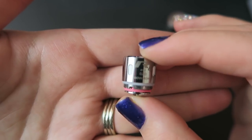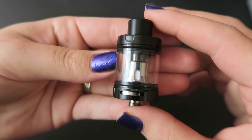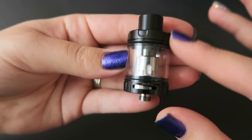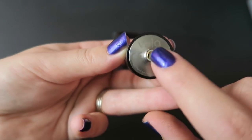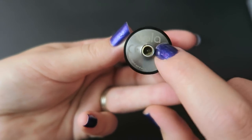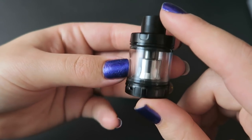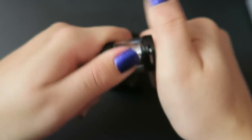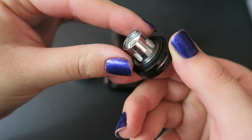The R8 OCC coil performs its best between 60 and 80 watts. Here is the Voila tank — it is 43 millimeters tall with a 25 millimeter diameter and a 510 pin, says Voila at the bottom. It can hold two or four mils — this is the four mil extension. To change the coil you just spin off the base and spin out the coil.